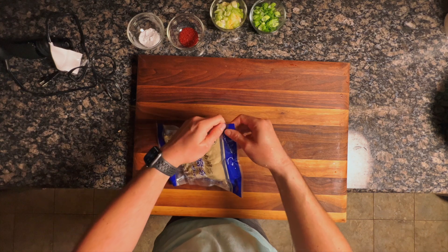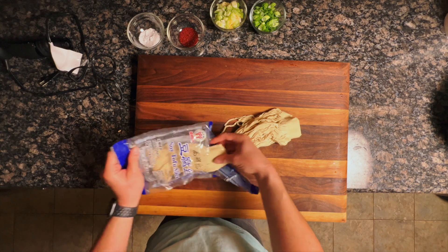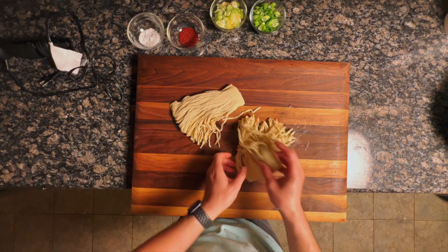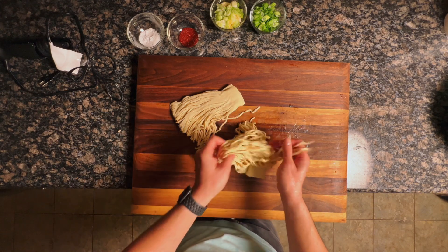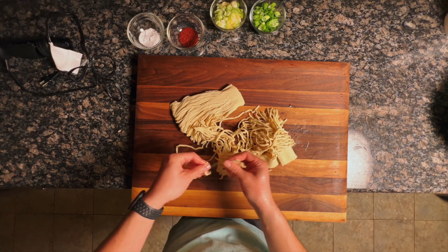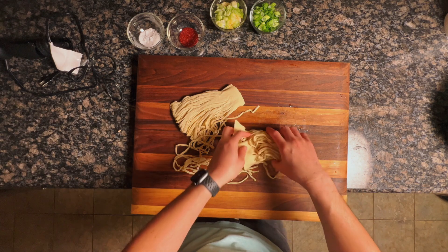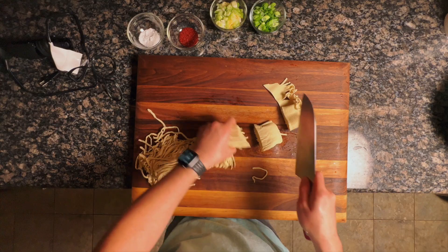The main ingredient here is tofu slices — basically sheet tofu that's been pre-sliced. For some reason they don't cut all the way through, so next time I'll just buy the sheet tofu and slice it myself. This sheet tofu has a great, springy texture like noodles, and when we boil it in baking soda, it really takes on that noodle texture and loses a lot of that grassiness from tofu, giving it a fairly neutral flavor just like a regular noodle.